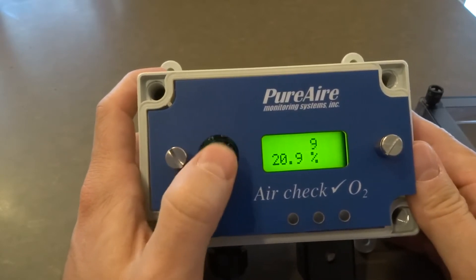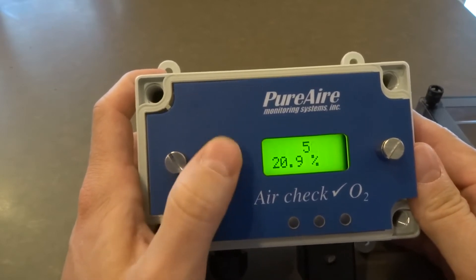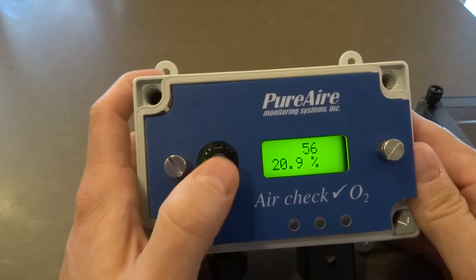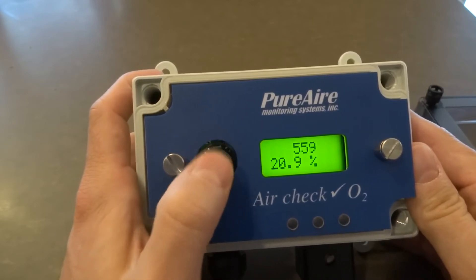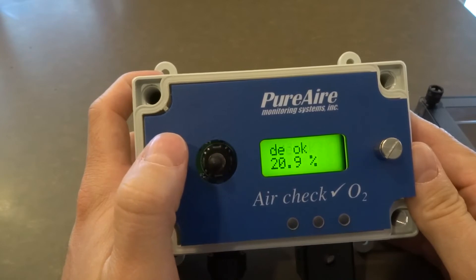I'm going to cursor right, and then by going up, I can actually go to 5. And by clicking down, it says passcode OK.